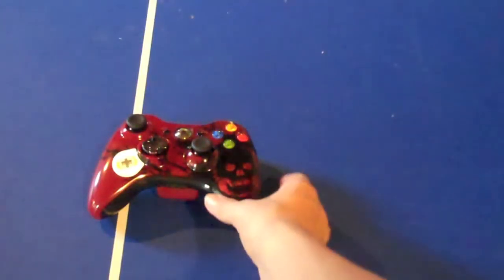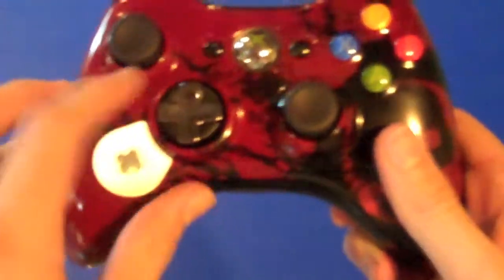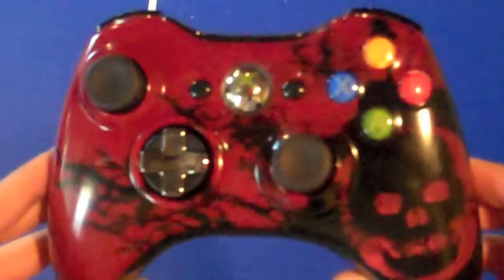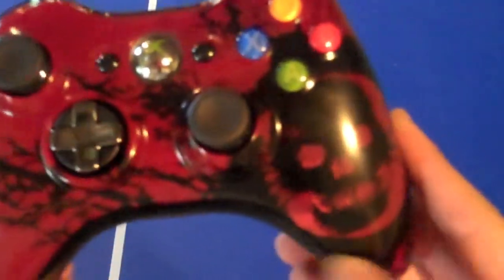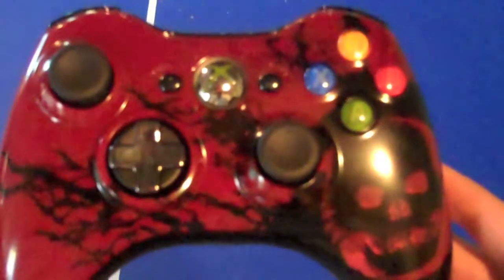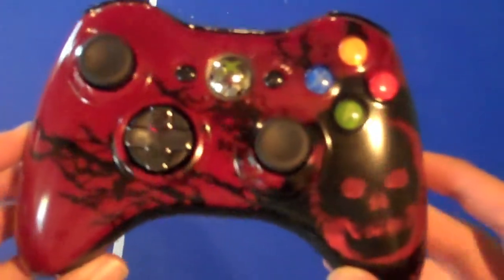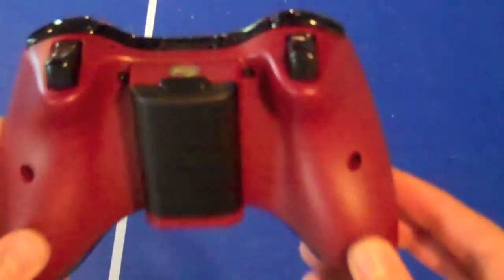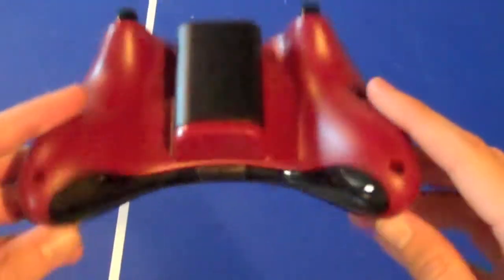Now for the review. You notice really nicely off the bat is this really nice skin that it has going. It's got the Omen right here — a little ripple, tear, whatever you want to call it, going across. You can kind of see it's got the red and black, which personally I like as a combination of colors.